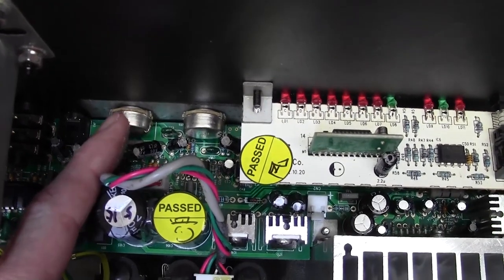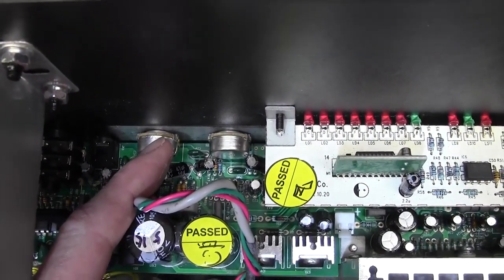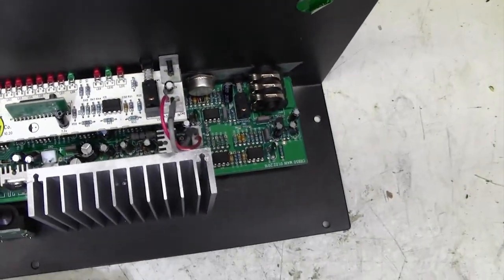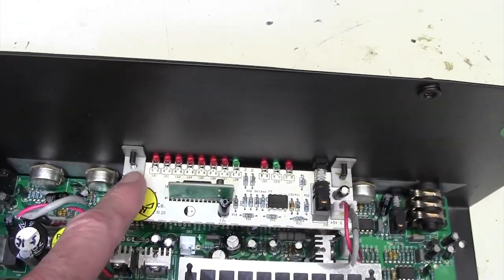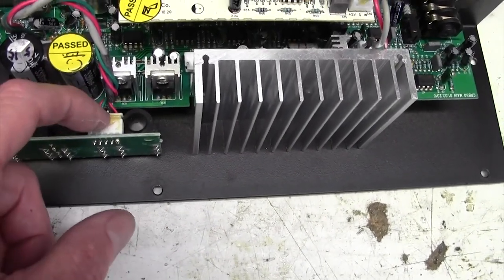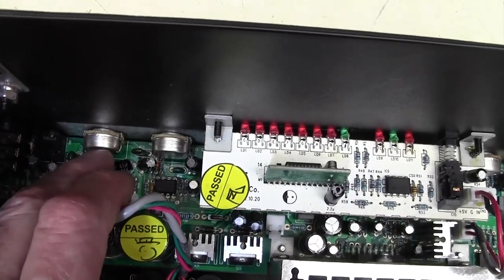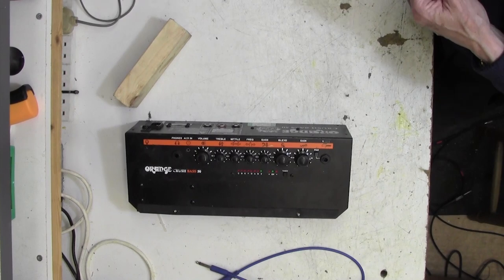Here is the culprit pot - this one here. It doesn't seem in any way to be deformed, bent, or to have suffered any trauma whatsoever. The back is still connected to the front, doesn't look like it's had a bash on the shaft or anything. So we are going to have to take this board out completely. You have to take off all the controls along the front and all the nuts, and then this board comes out with just two screws.